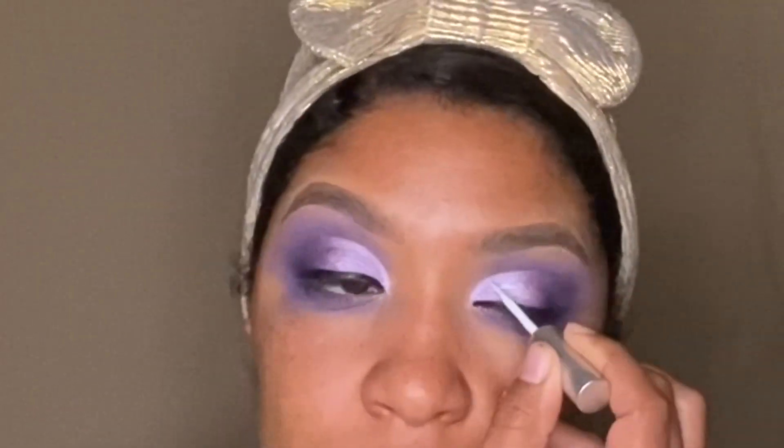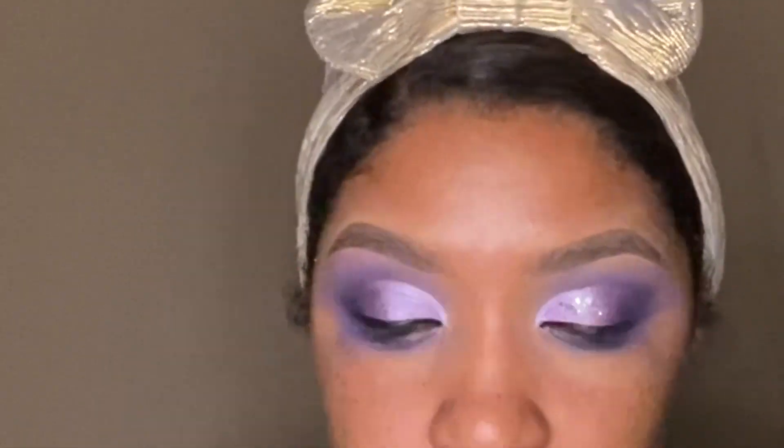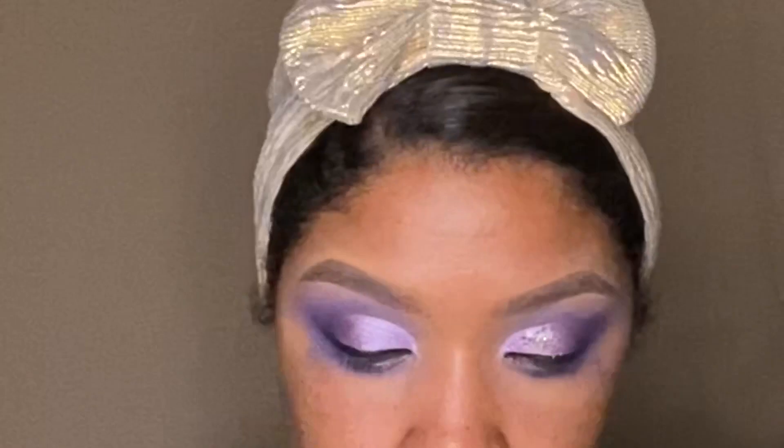This glitter is from Glitter Addict and it's called Fairy Dust. It's a chunky glitter — it does have little cosmetic pieces of glitter in it. It's very pretty, kind of like an iridescent, kookish green. I felt like that was the only one I had that would be close to the one that's in the arm art picture.